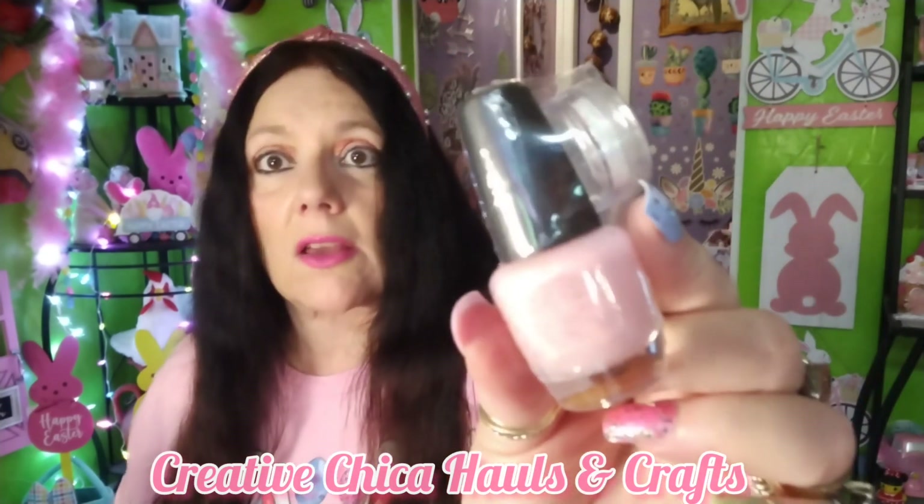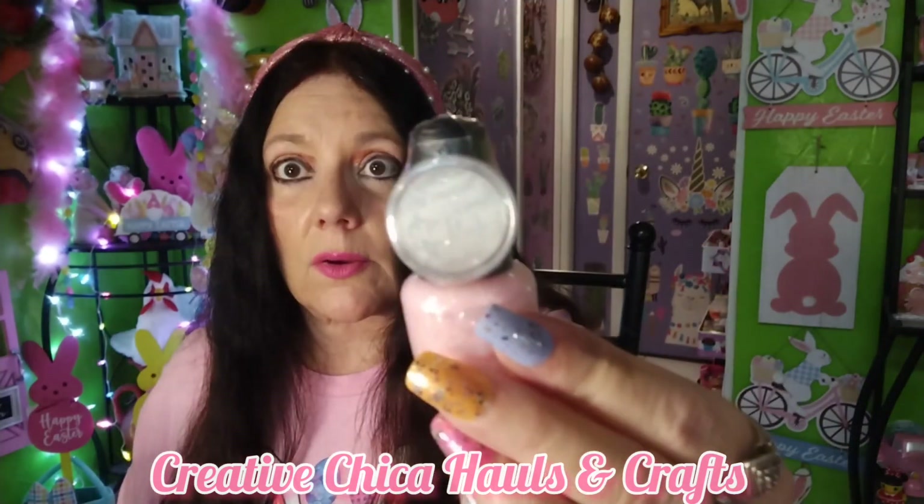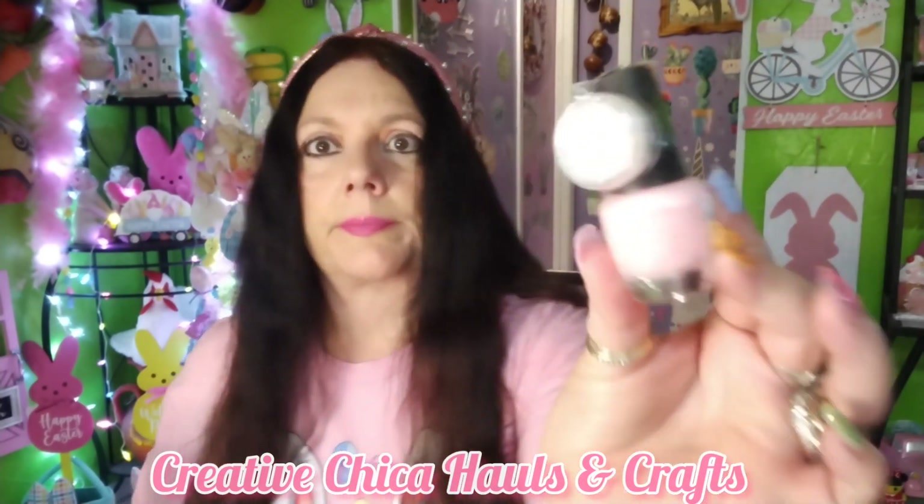I picked up this nail polish. I do like doing my own nails. This one has a little bit of glitter with it, which was a plus to me. This one's called Soft Petals — I like that color of pink. It's by LA Colors. That's new to me. With a little glitter, I like that.